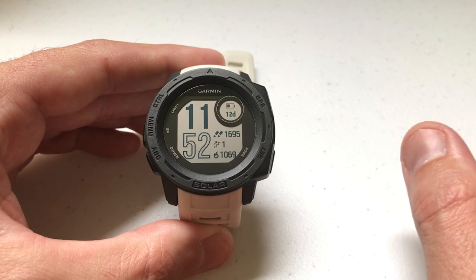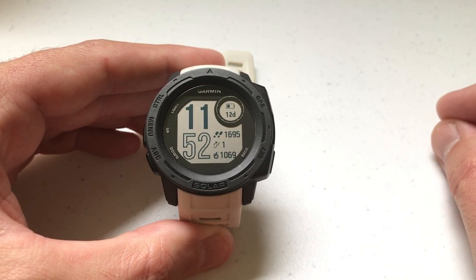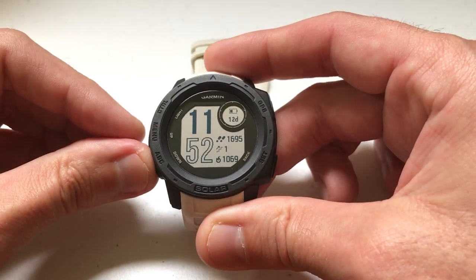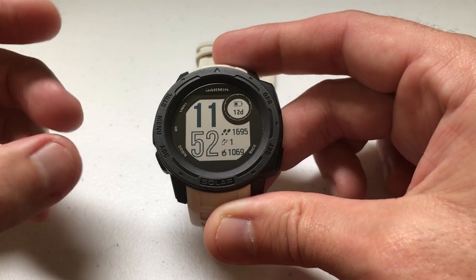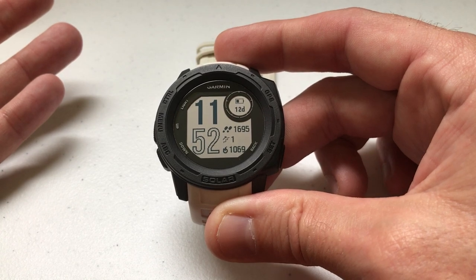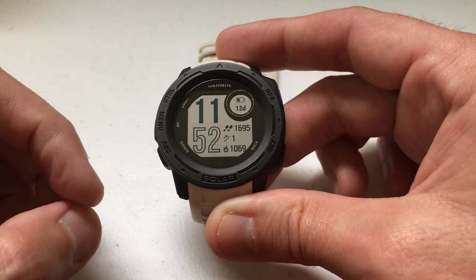There are two different ways you can do this, but one of the ways will only work if you've already got a widget installed. You'll notice on my watch I'm going to press the up or down button — it's not doing anything. The reason it's not doing anything is I don't have any widgets installed, so there's nothing for it to display in my widget wheel. So we're going to start basic: I have no widgets, let's go put one on my watch.